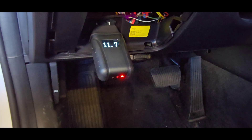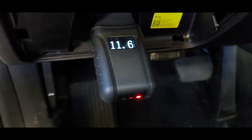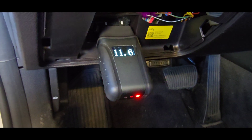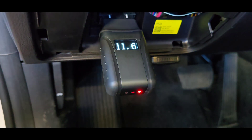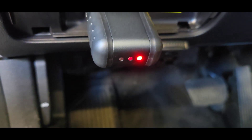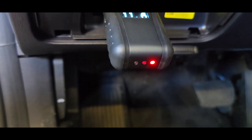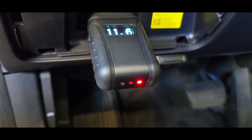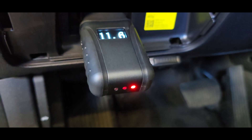As soon as you plug it in, it powers up the unit and gives you the battery voltage. This vehicle's voltage is 11.6 — the battery is weak, but it should not affect communication. You have a couple of LED lights: the red light indicates you have power and ground, and it will start to flash once it begins communicating with your device.